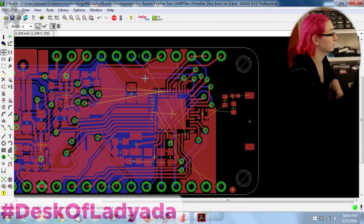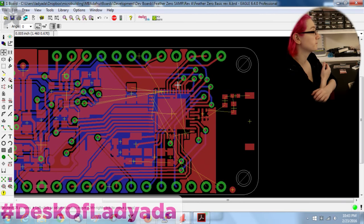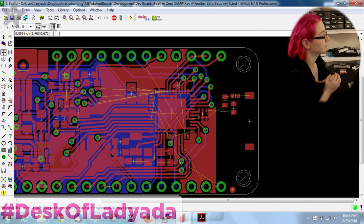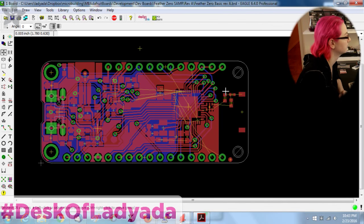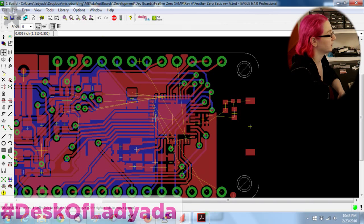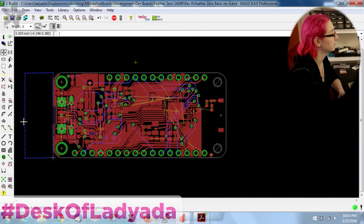I don't like to route with the ground fill in. At the end I put a ground fill in to fill the spaces — so I don't route the ground. I pull the ground plane out of the way while routing so I can have the highest contrast.